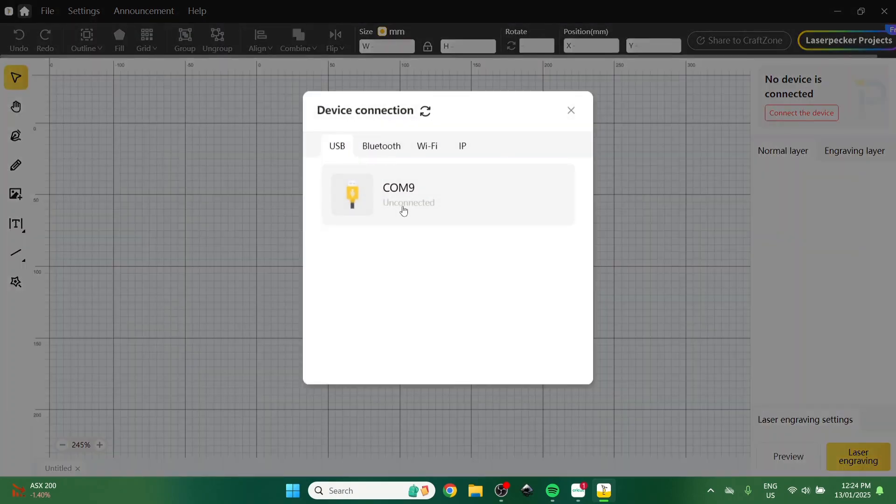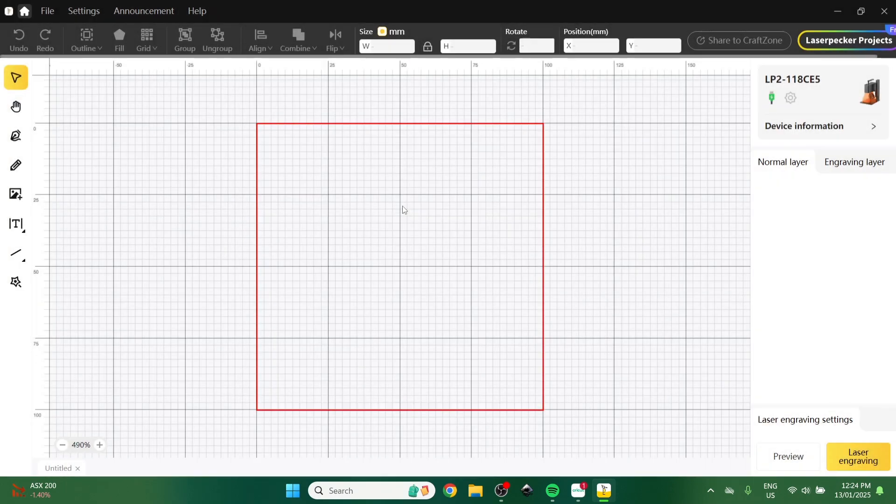So if you do want to do markets, that's even easier. I'm just going to connect it via the cord today. I've plugged it in and clicked connect — it's all pretty self-explanatory. And that red box is the amount of laser engraveable space.